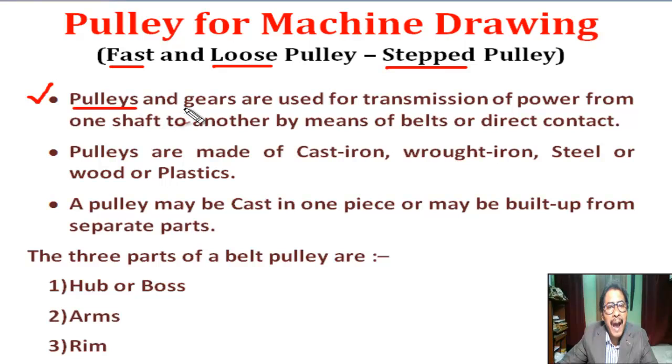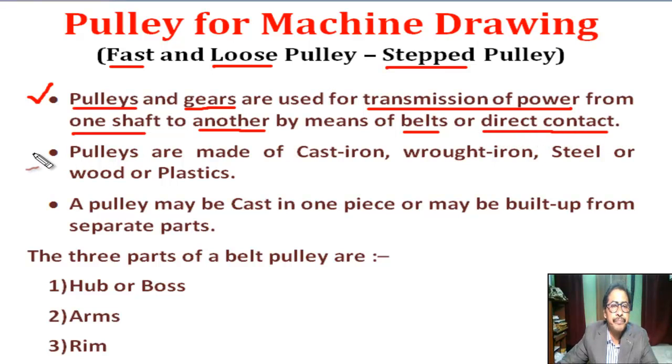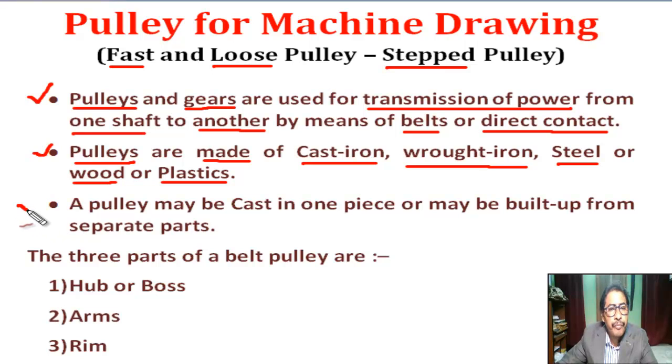Pulleys and gears are used for transmission of power from one shaft to another by means of belt or direct contact. Pulleys are made of cast iron, wrought iron, steel, wood, or plastic. A pulley may be cast in one piece, molded in one piece, or may be built up from separate parts.